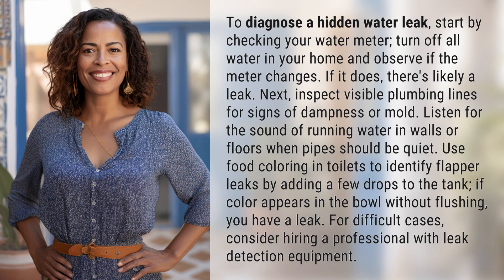Next, inspect visible plumbing lines for signs of dampness or mold. Listen for the sound of running water in walls or floors when pipes should be quiet.